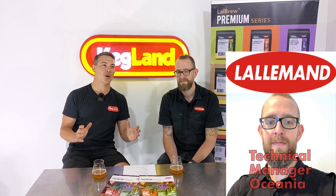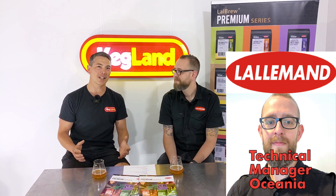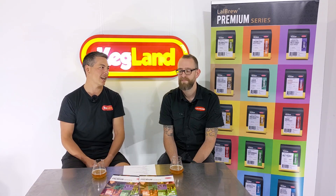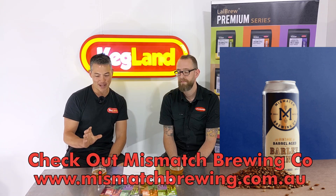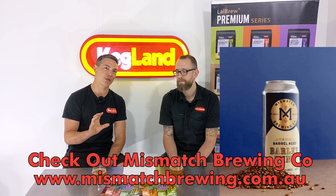Nottingham is such a workhorse in the Lallemann range. It's one of those amazingly versatile yeasts, and some people who think it's just an ale yeast probably don't realize how versatile it actually is. It can go up to high alcohol tolerance, hitting high percentages, but also even for lagers and really clean beers it can be used at low temperatures as well.